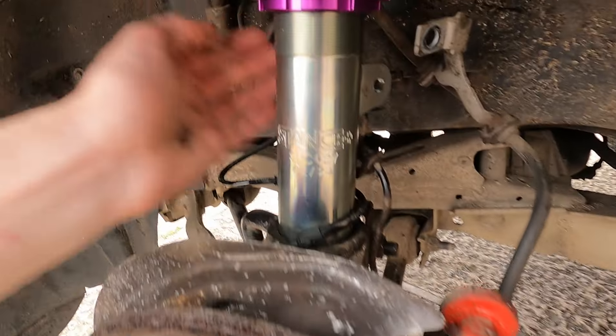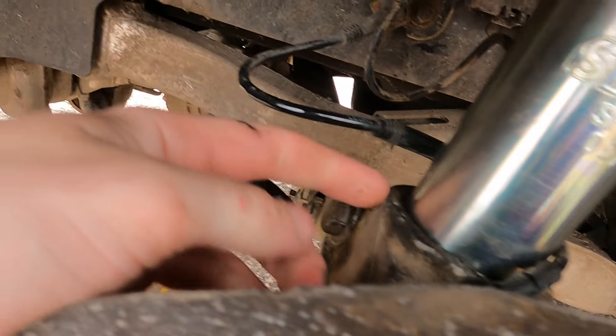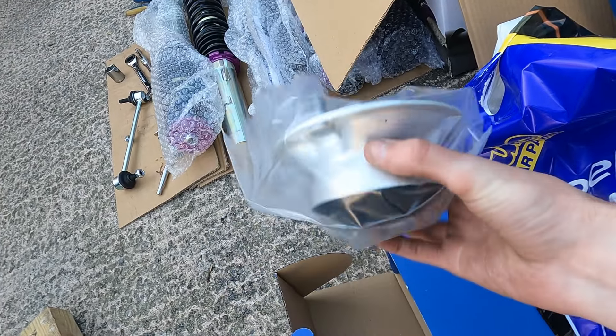I'm struggling to get the drop link in at the moment. I'm not sure I've got the correct angle from the mounting point and the anti-roll bar, and I'm not sure I've got the hub up high enough. Since I'm stuck, I'm going to start cracking on with getting this side apart. The first thing I'm going to do is install the new top mount onto the coilover. I bought brand new top mounts from Your Car Parts rather than swapping the old ones over.